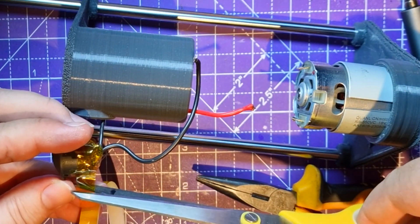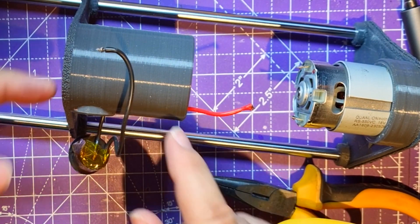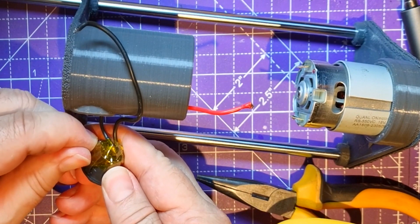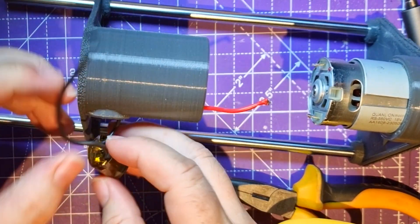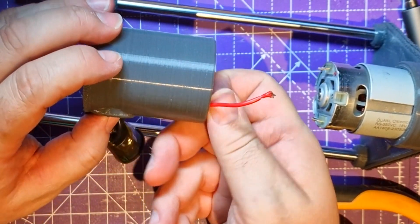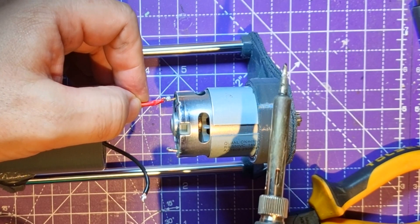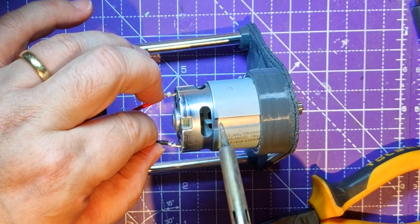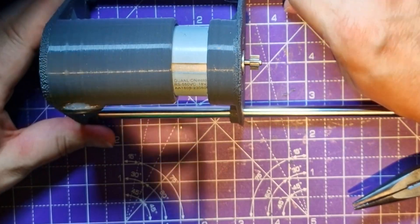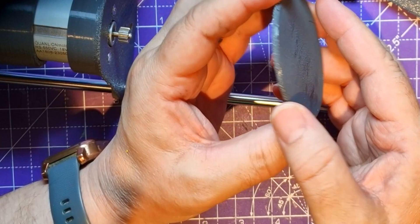I'll put a bit of Kapton tape around it - gives me a bit of peace of mind. I can turn this off; the worst that would happen if it stayed on is I'd unplug the barrel connector, but with something spinning at high revolutions I'd rather have a controlled off switch rather than unplugging in a panic. There we go - I should be able to solder this now.